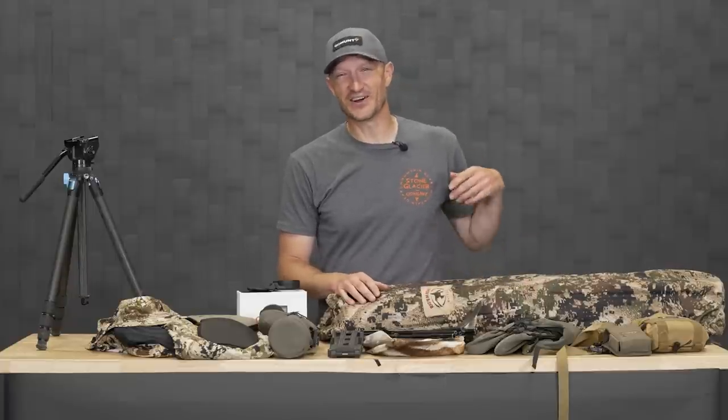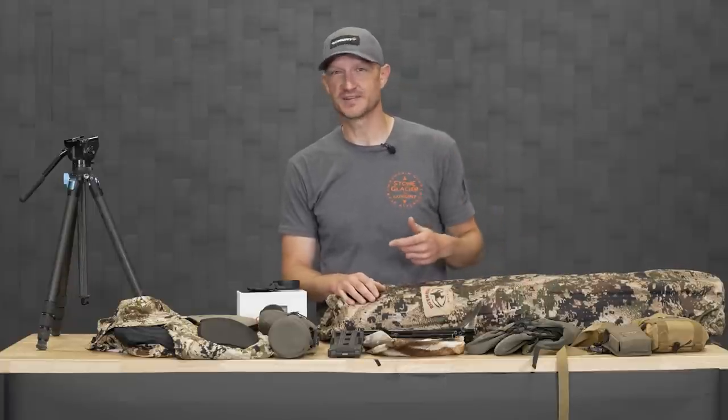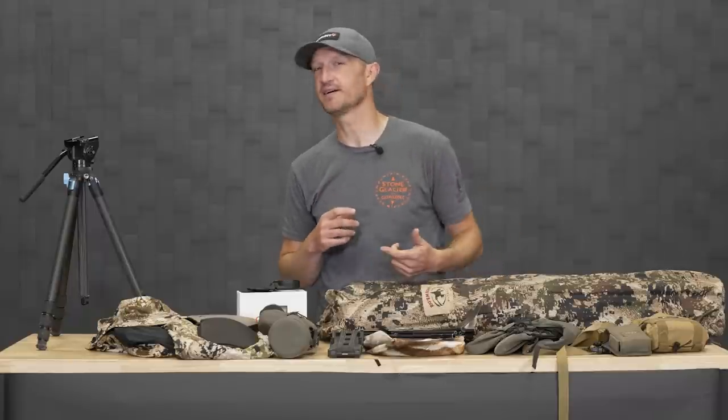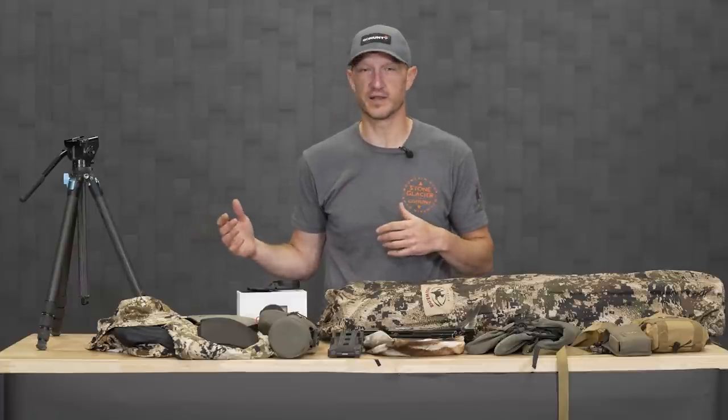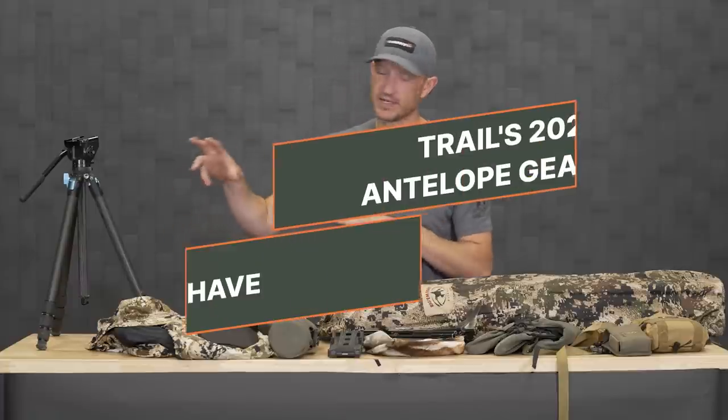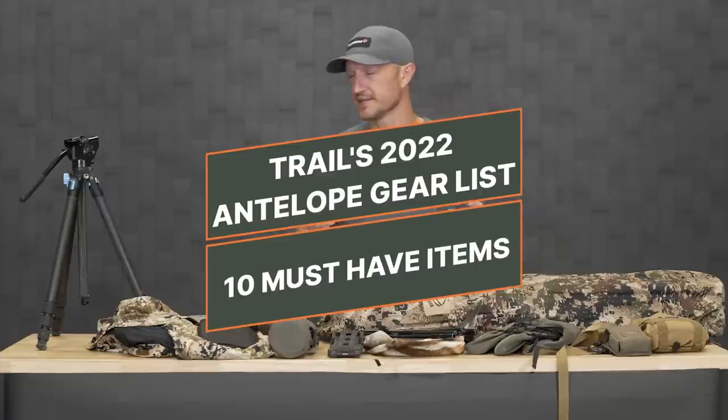If you're headed out on an early season archery antelope hunt, which I will be this coming Friday — I'm starting to hunt the 15th of August — so I'm pumped. I got all my gear together and I'm getting ready to go. I'm just going to start at this end and run through the top 10 items I think you guys need.